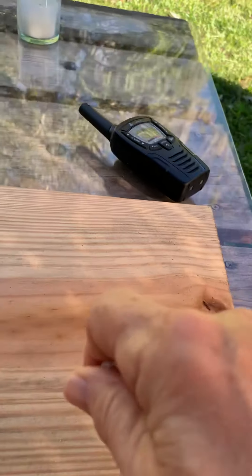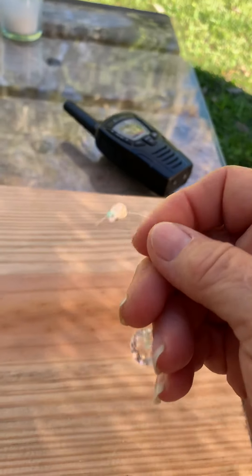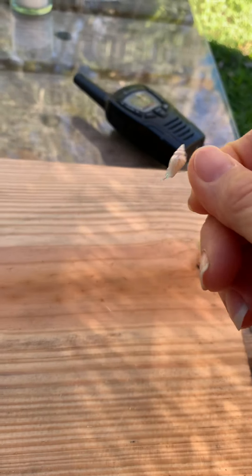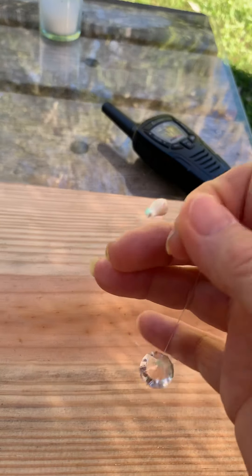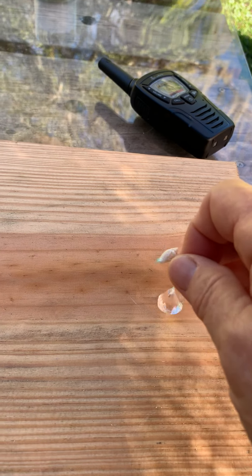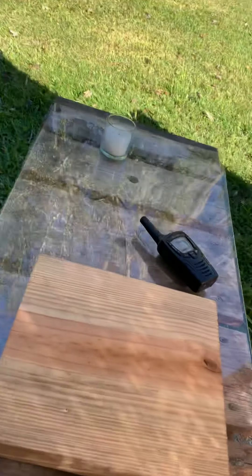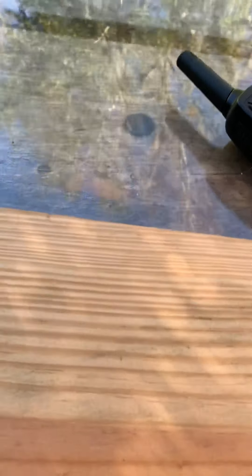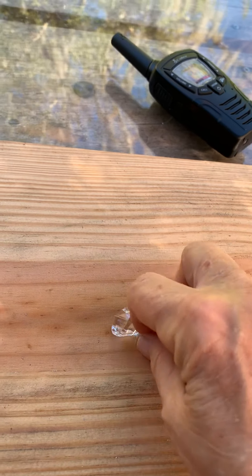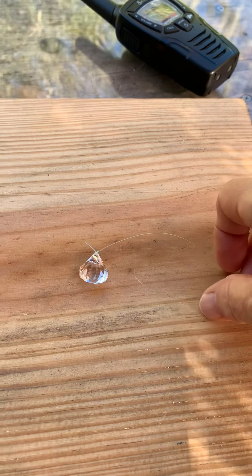We pray to the Lord Jesus first to clear the area of any dark spirits that would interfere with this test and the energies in the area. Only show us the truth, Lord, of your energies — negative ions and positive ions that are made. We praise you for this and thank you for showing us the truth of how we can protect these bodies better from the assault of positive ions.